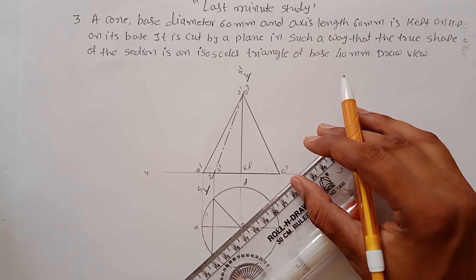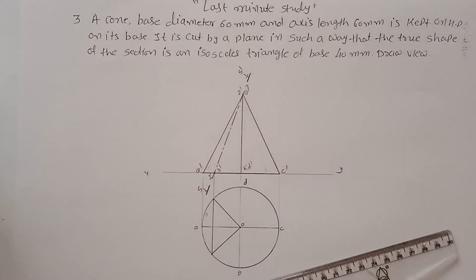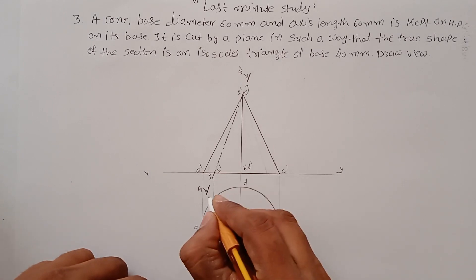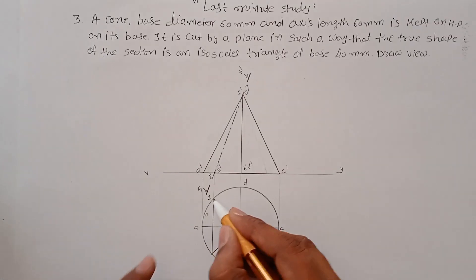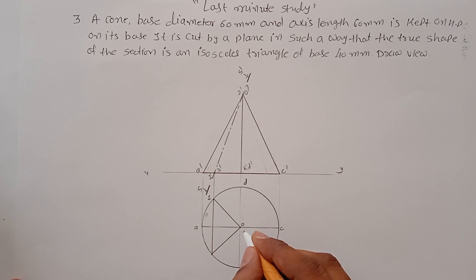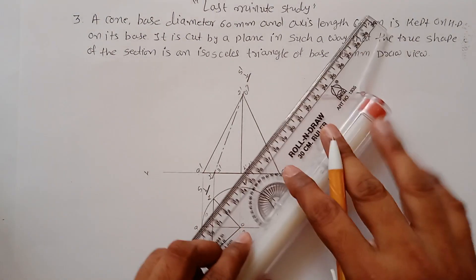There is another method also, but this is the shortest way to draw it. The first point is where A-dash and A and D lines intersect on the cone — that is point 1. This point is 2, which is 2-dash over here, and this point is the third. Now it's time to draw the true shape.